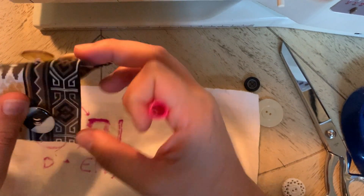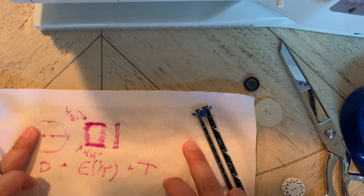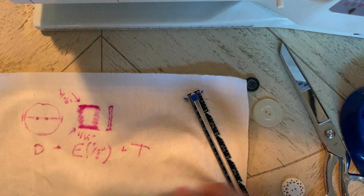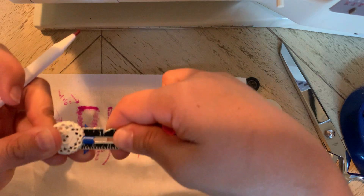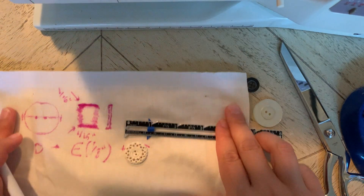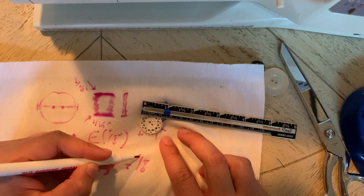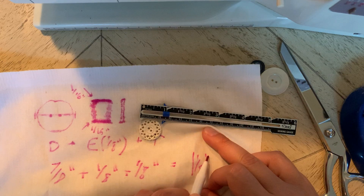If you have a pretty standard button — something like this yellow one here, super flat, no thickness — you don't really need to add thickness. But if your button is kind of wide, maybe a pearl or flower shape, measure the thickness and add that. For this white button, I'm looking at a diameter of seven eighths of an inch. So that's seven eighths plus my ease of one eighth, plus about an eighth of an inch of thickness, giving a total buttonhole size of one and one eighth inches.